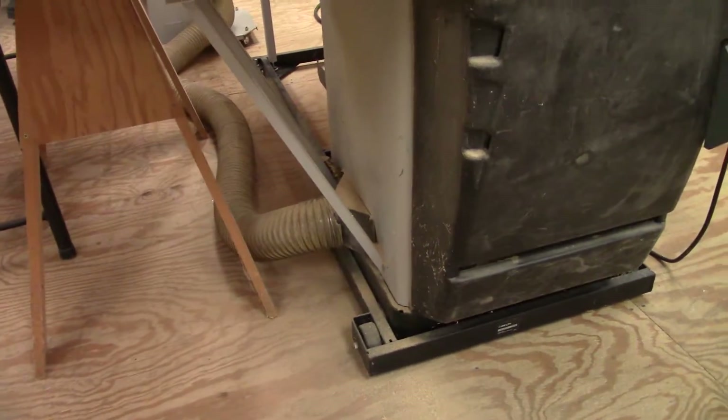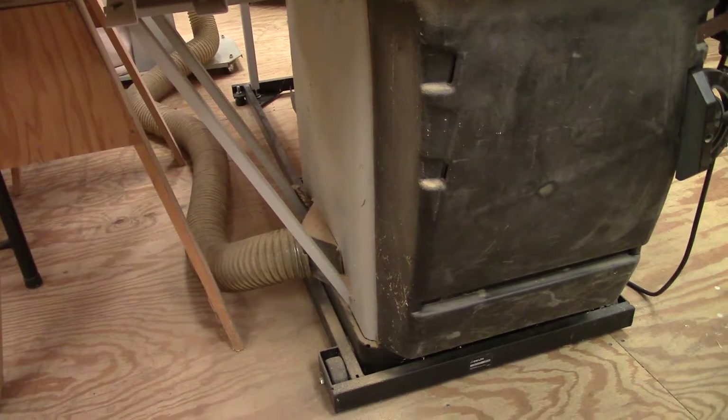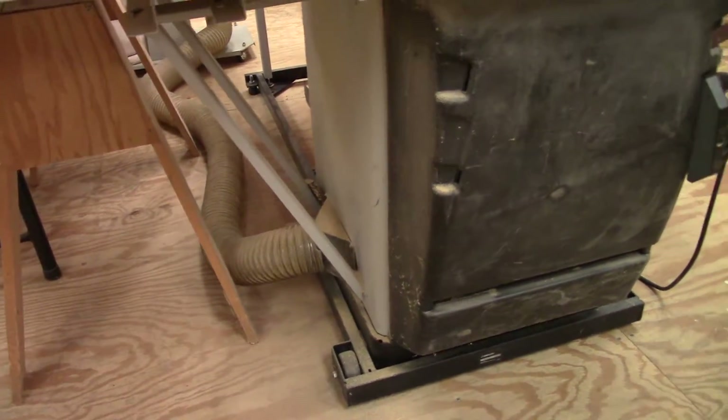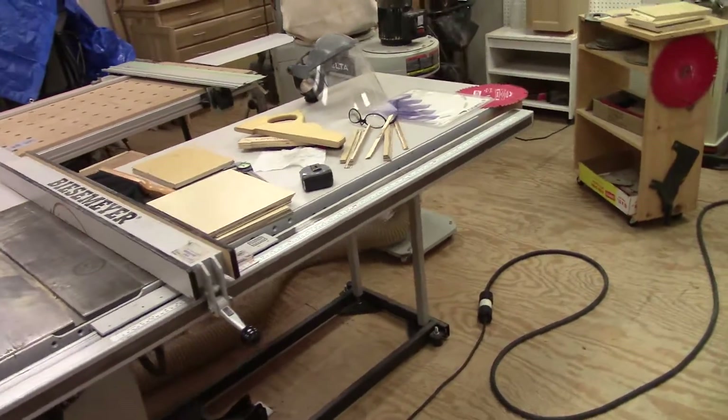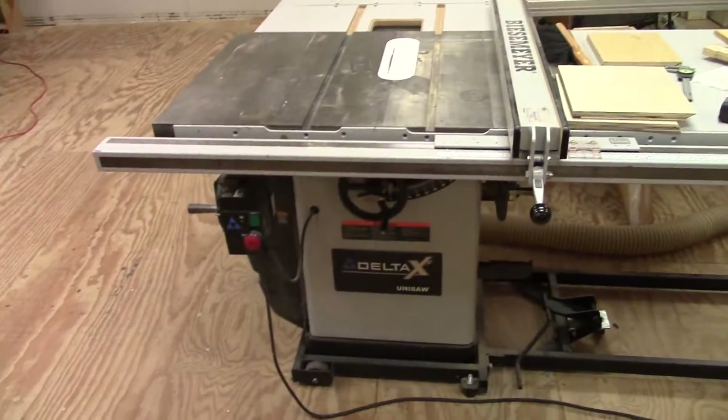We've got a Delta dust collection system, which we can put on our surface planer and on our jointer — which we will. So there's the dust collection. This is a 10-inch Delta Unisaw, the heart of a lot of cabinet shops.